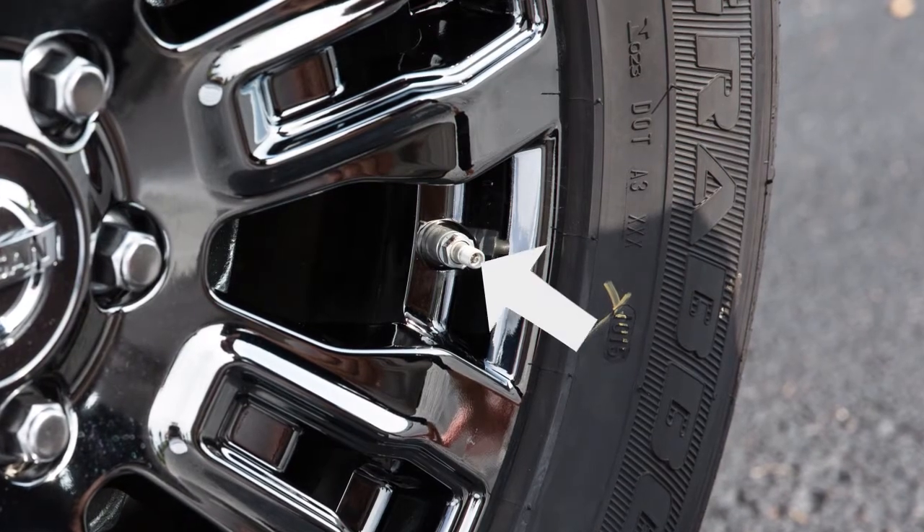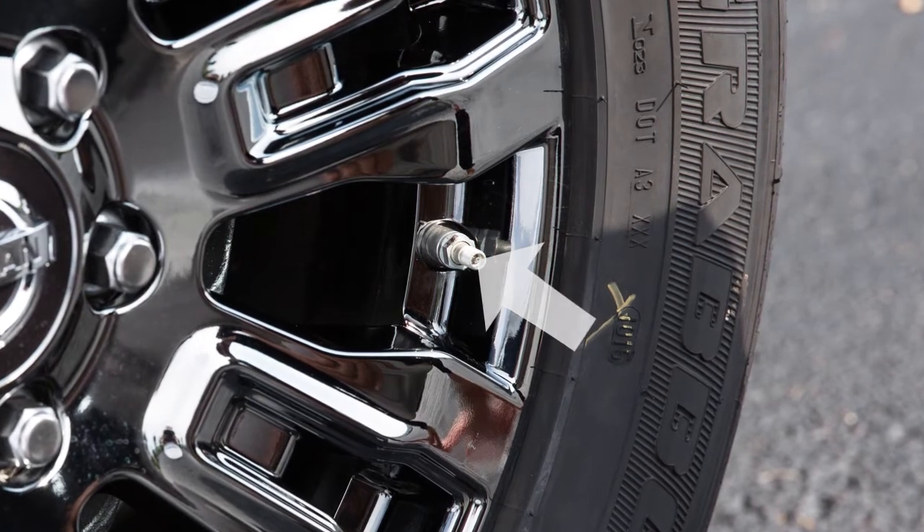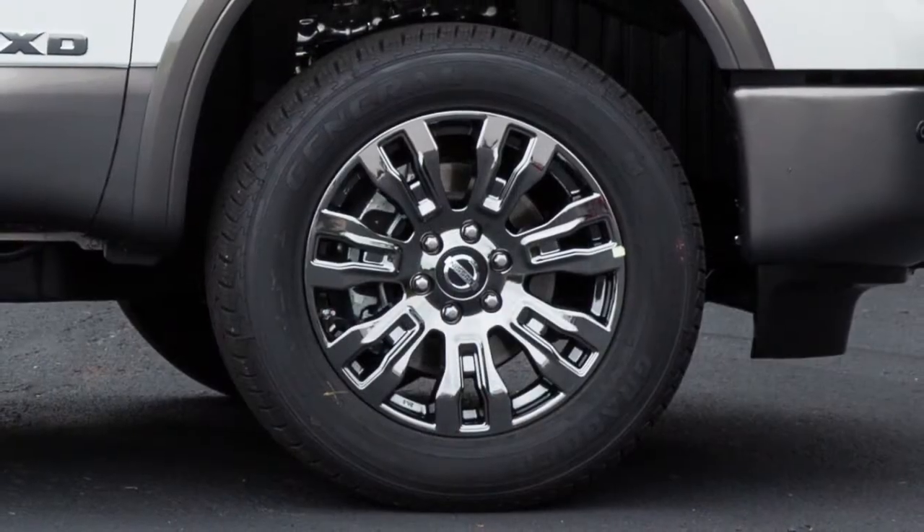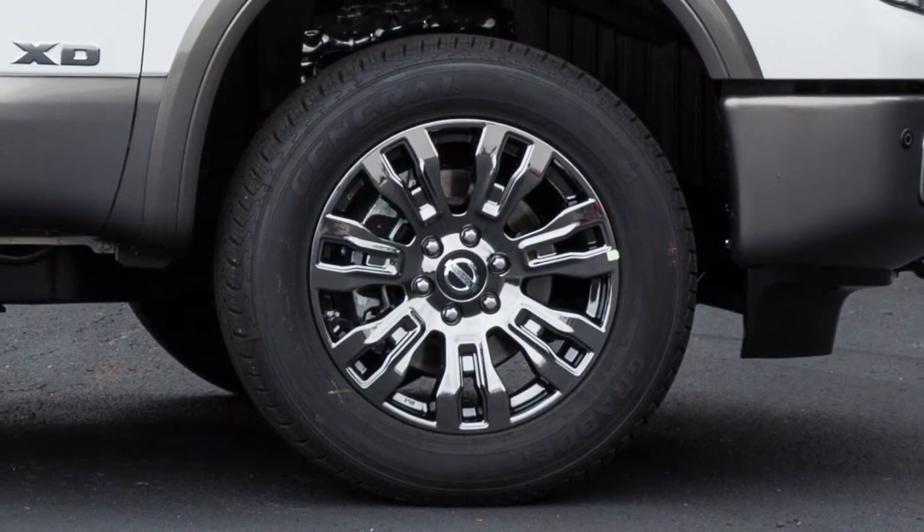To correct over-inflation, push the core of the valve stem on the tire briefly to release the pressure. When the pressure reaches the correct level, the horn beeps once.